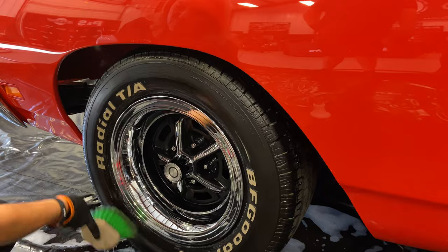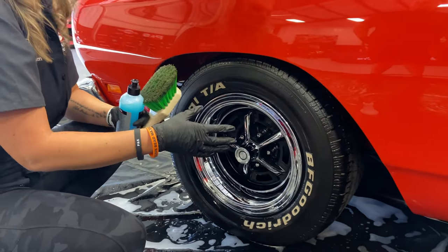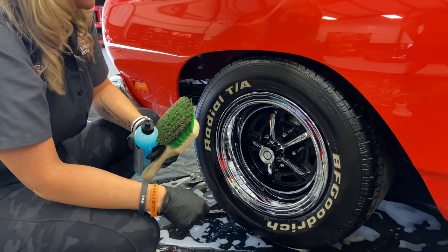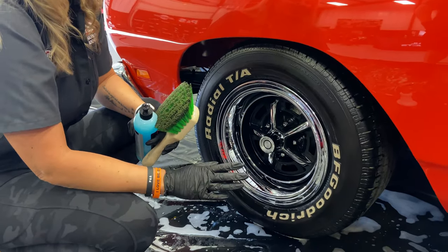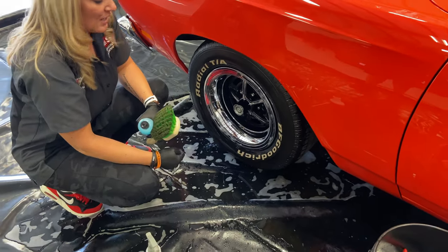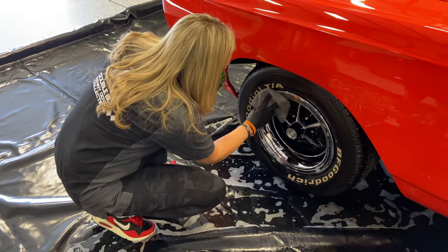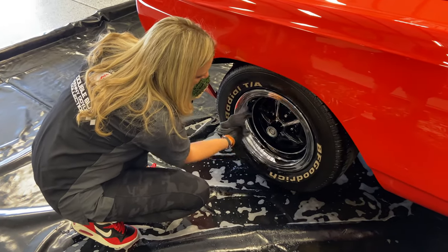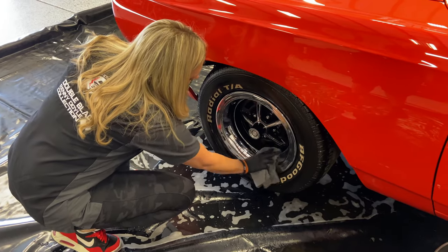Wipe and Shine is going to leave the tire with a dressed appearance — it's all going to soak in to a matte satin finish and make the tire super black, keeping it protected. It lasts for a good couple weeks. Then the last thing I'm going to do is take that towel one more time and just clean up any drips or smudges. And we are done.